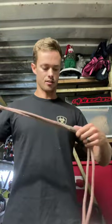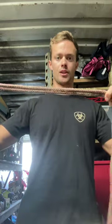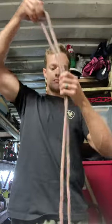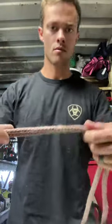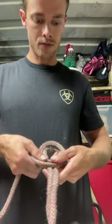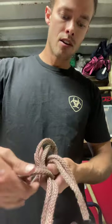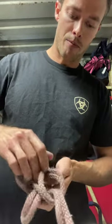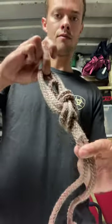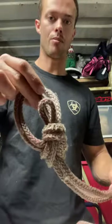We got the double bowline. I don't really use this that often but they say this is one of the basic knots. Same thing as the bowline - just double the rope up, come down, make a loop. I can't remember all the right terminology, but come through, come over the main part of the rope and back through the hole. That's your double bowline. Again, won't get too tight, and you can make this in the middle of a rope.